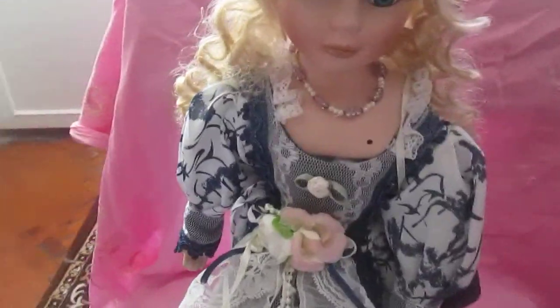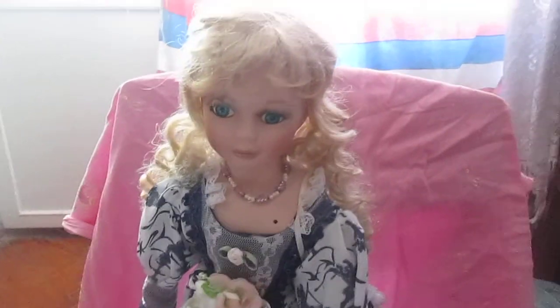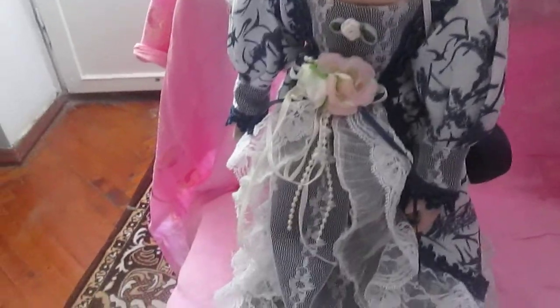I just grabbed it. This is the third doll in my collection — I will have another two that also look vintage, but those are porcelain. Both of those dolls are porcelain. This one is not porcelain, this is just plastic, but it looks like porcelain. So now it's time to show you my index cards from the previous week.